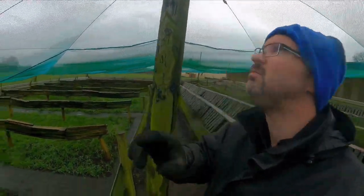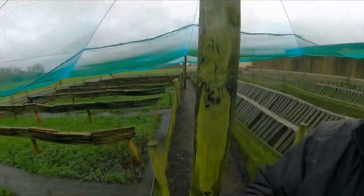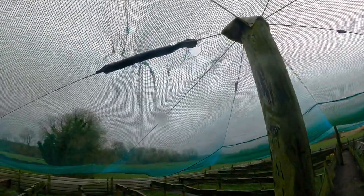Look what I found - holes and holes. I'm not the tallest guy in the world, I'm not six foot ten, but there's no way I'm reaching that. So, gotta go and get a ladder.